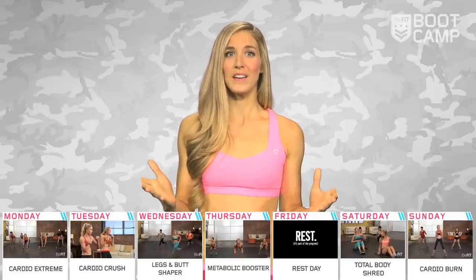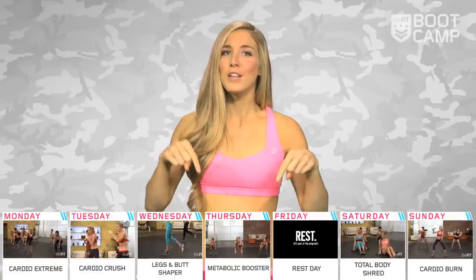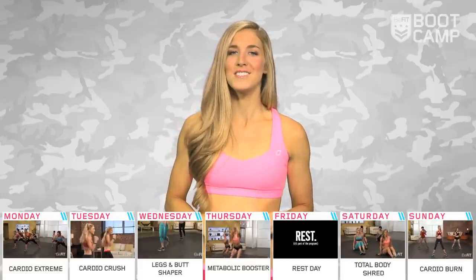All right, that's the first week planned out. Are you guys ready? Let's give it all you got, B-Fitters. Comment below if you have any questions that we can help you out with. Until next Monday, I'm Danielle, your boot camp trainer, signing off.